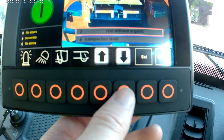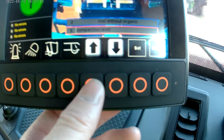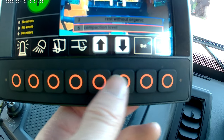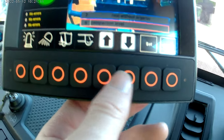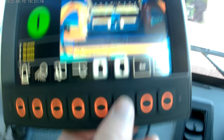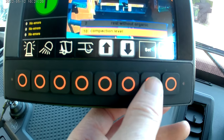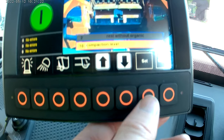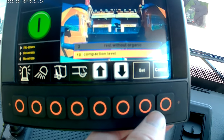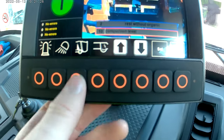Press that then press set. If you scroll down to this bit, you can change your compaction level. Level ten is the highest. Press that then press set — four, three, two, one. Level ten's the highest. That's your compaction — that's basically how hard the truck will compact and get the stuff in the back. Press set and that's you, come out of that.